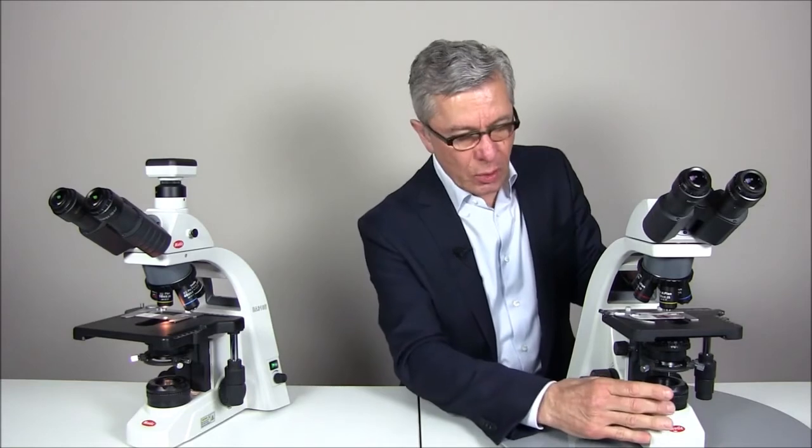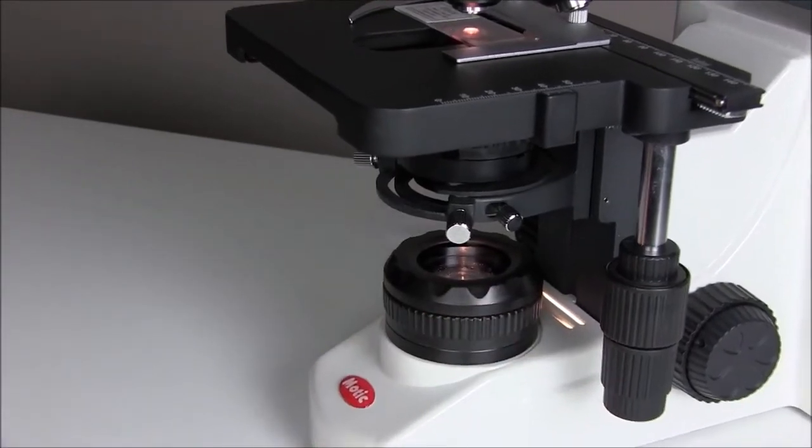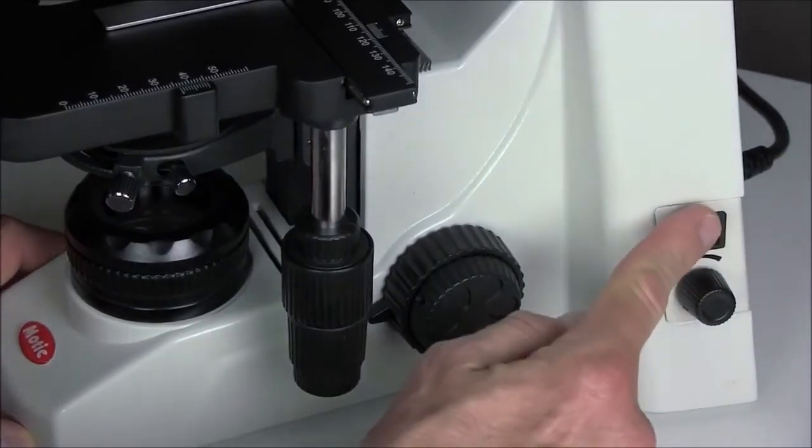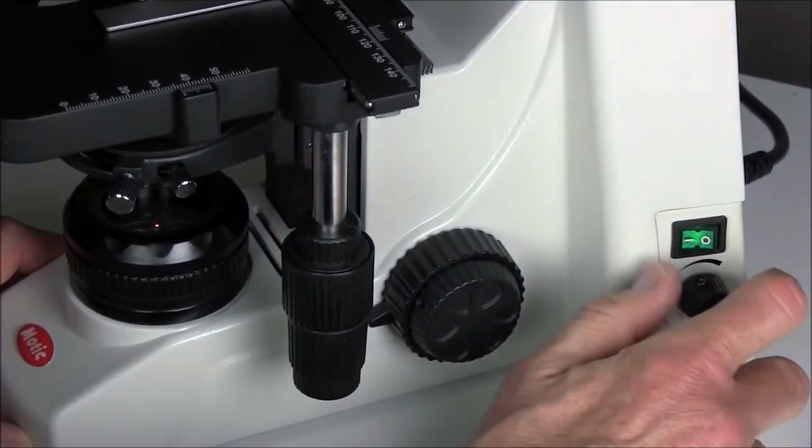Finally, it comes to the illumination system. In both cases we have illumination following the so-called Köhler setup. The Köhler setup is based on the implementation of a so-called field diaphragm at the base of the microscope. This diaphragm allows you to define the illuminated area in correspondence to the objective in use. The idea is to reduce stray light, improve contrast and get a homogeneous background. The power of the illumination is regulated by a simple knob on the right side of the microscope.